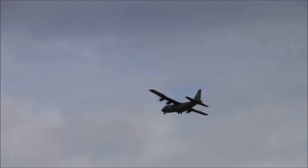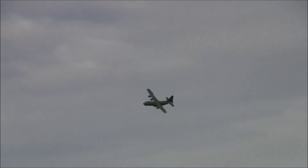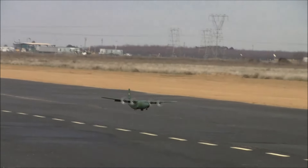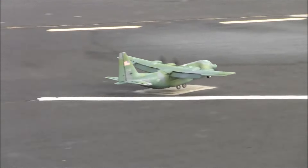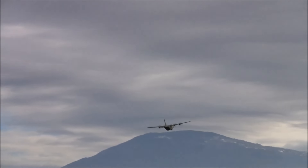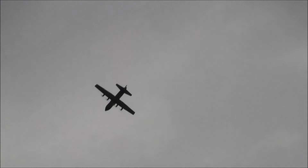Look at it climbing out with Bear Mountain in the background. He actually flew this indoors in a pretty small venue in Mojave — it was sketchy but he pulled it off. Look at that, it's got lots of power.